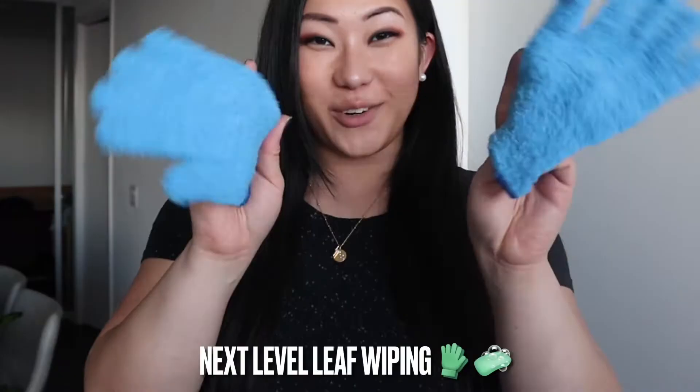So I'll show you a few things that I use. The first thing I started to use was just a simple microfiber cloth, damp with warm-ish or room-temperature water, and I would basically hold the leaf and wipe the top to make sure all the dust is gone. A new little tool that I've been using is my microfiber gloves!